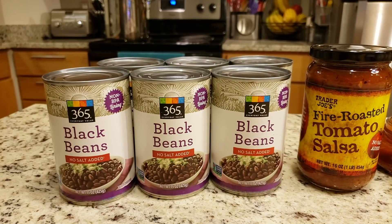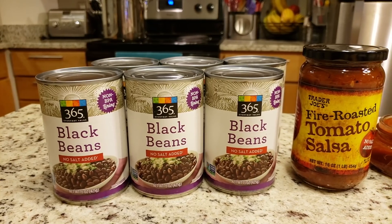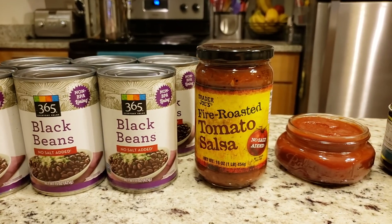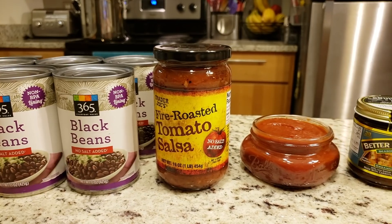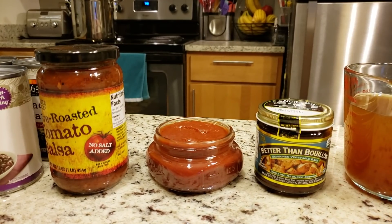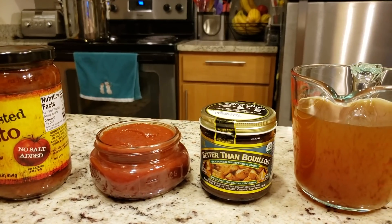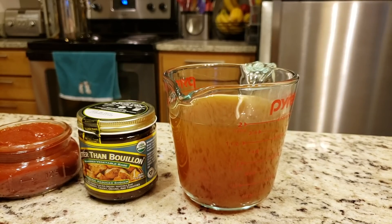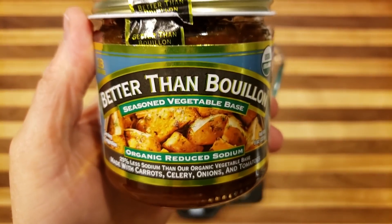For this recipe you will need six cans of black beans and the liquid inside. We like to use the no salt added kind from Whole Foods. You will also need 16 ounces of salsa — we love the Trader Joe's fire roasted tomato salsa because it also has no salt added. You will also need some ketchup; we actually made our spicy ketchup minus the spicy stuff and it turned out amazing. And for the final wet ingredient you will need two cups of veggie broth. We like to use Better Than Bouillon for our veggie stock.